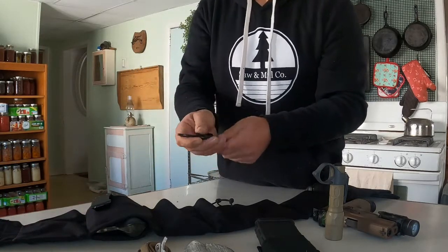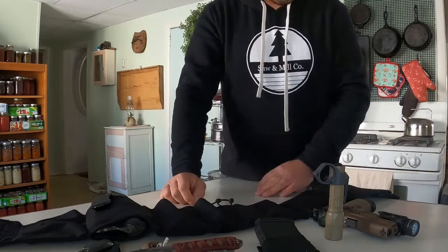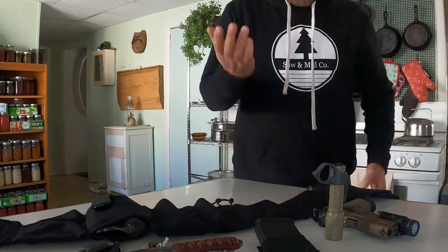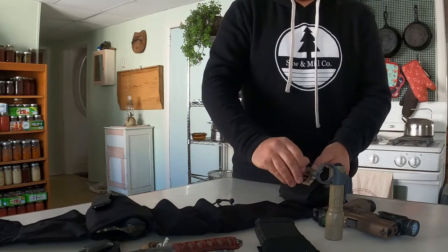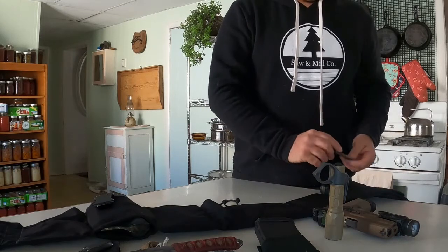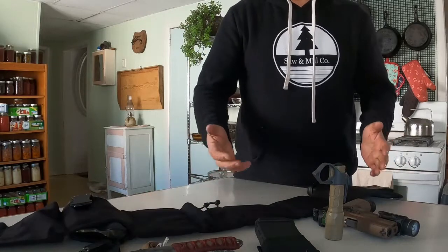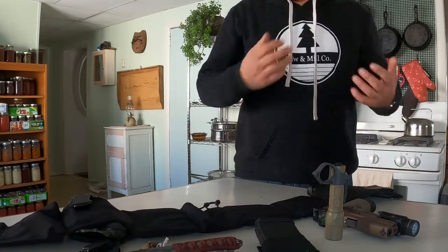I also have a Temples fixed-blade knife. I put a velcro patch on the belt with my blood type and medications, so that information is right there on the belt.